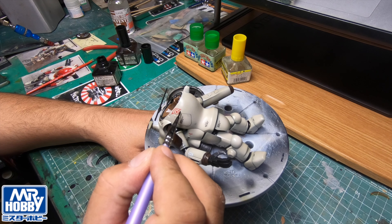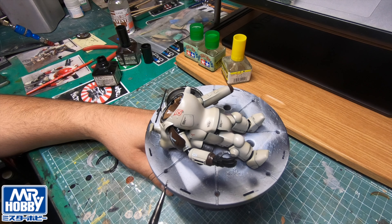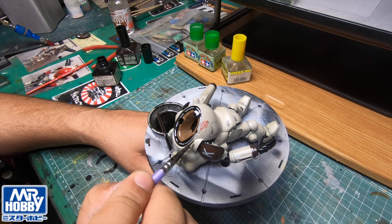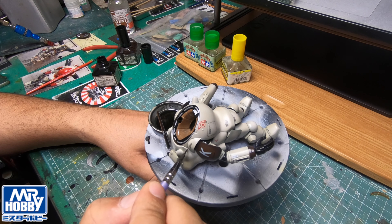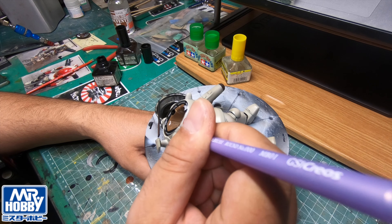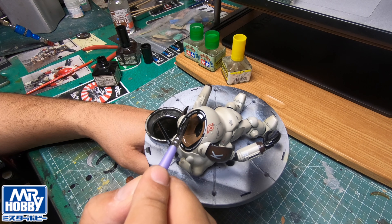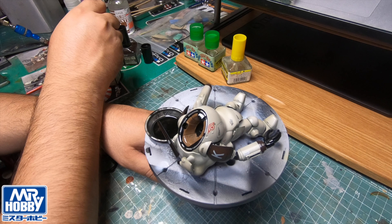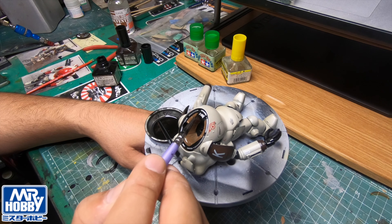You've just gotta be patient with it, and I find it really satisfying once you've got it all done. I'm being really careful how I do this because I don't want to make this kit look like a typical dirtied-up Maschinen Krieger kit. I want to be quite precise about where I apply my inks.